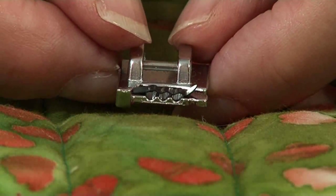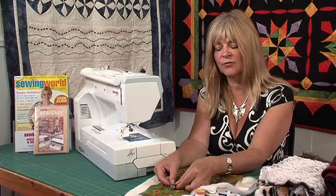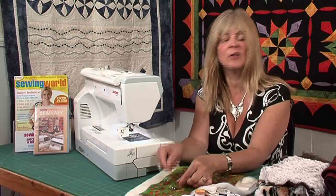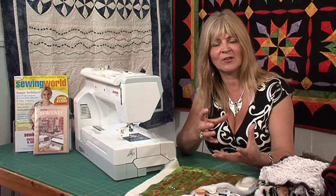Other feet might have three, five, or seven holes. The idea is that you put threads through those tunnels and then stitch over them with a triple zig zag stitch to hold them in place, to create some really stunning 3D surface texture.